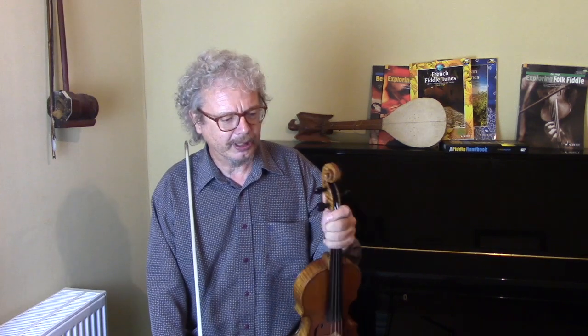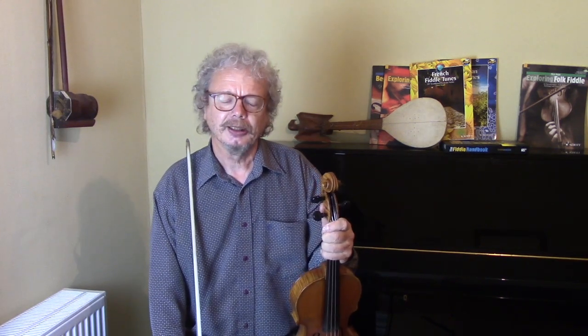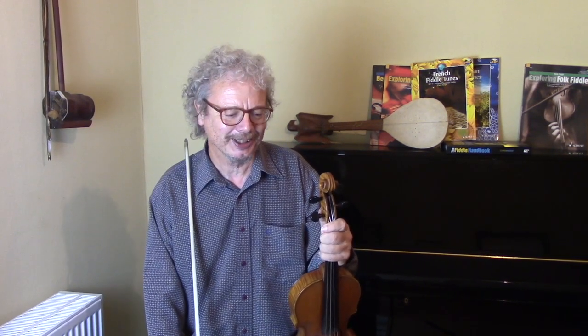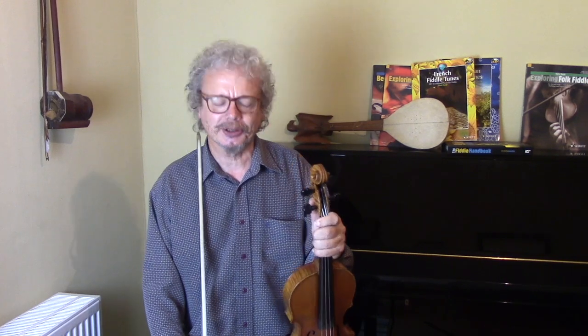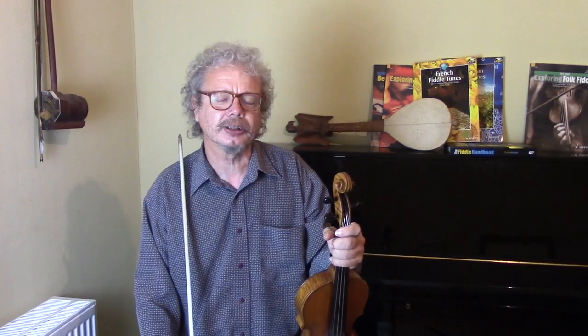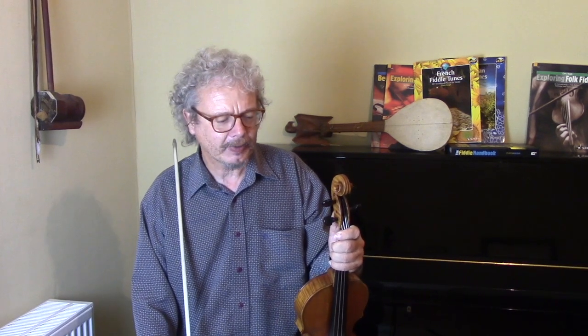We're going to start off with a tune from Alsace and it's a waltz in eleven time. I'm using a very strange thing — we think of a waltz as being in three-four time. But in Alsace they have a group of tunes called Zweifacher, which means 'two times', and basically it mixes a waltz time with a polka time.